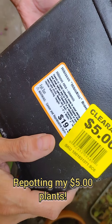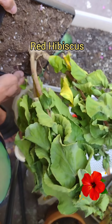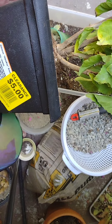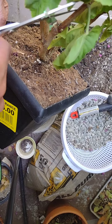Here's a quick video of my plants that I got yesterday on clearance, $5 each. This is a red hibiscus. It looks a little droopy, so I just took the shears to it and started removing all the droopy foliage, trying to give it a fresh start.